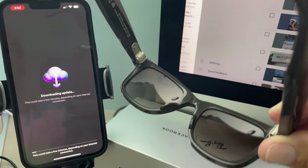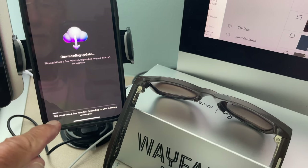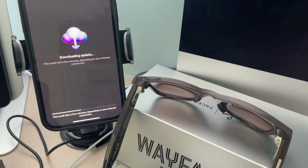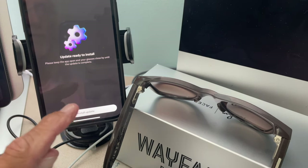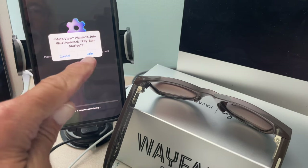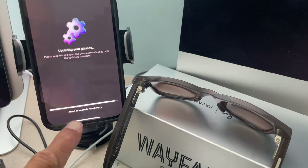Downloading update — this is going to take a while. This could take a few minutes depending on your internet connection. Our connection isn't great so we could be here for hours. I've sped this up over 30 times faster than real time — it took over 10 minutes. Update is ready to install — installing. About four minutes for the update, and it took about eight minutes and ten seconds altogether.